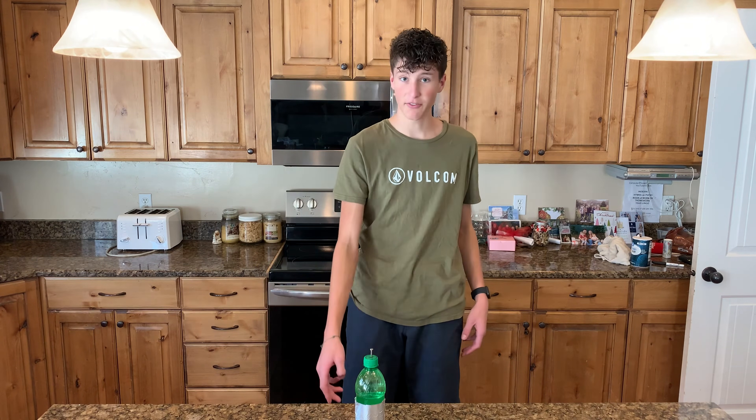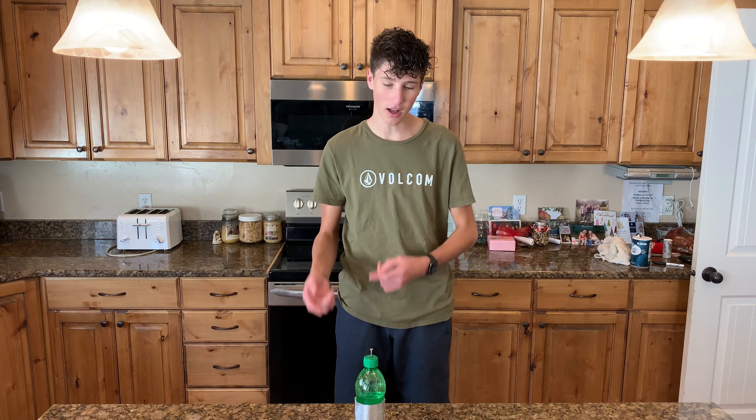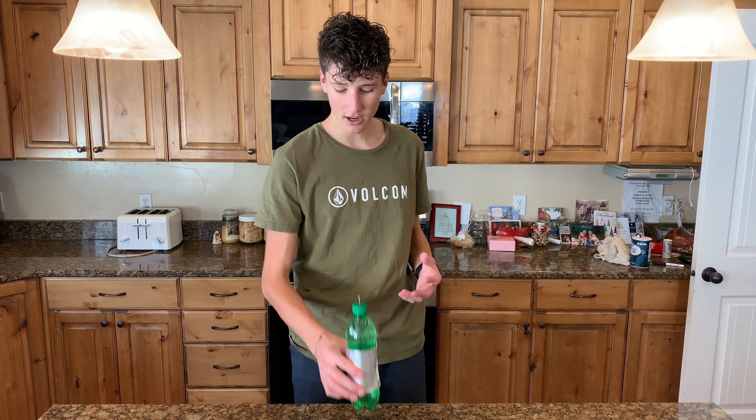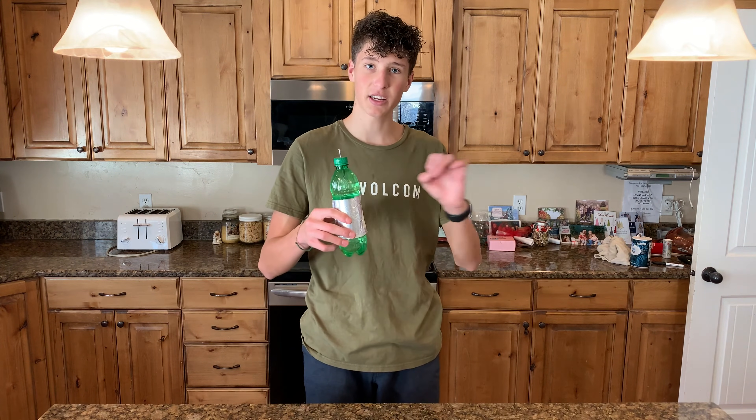Speaking of light bulbs, later in the video we're gonna see if our Leyden jar can hold enough charge to power a light bulb. A Leyden jar is like an early form of a capacitor which is like a battery, but instead of dispersing its charge slowly it releases it all at once.